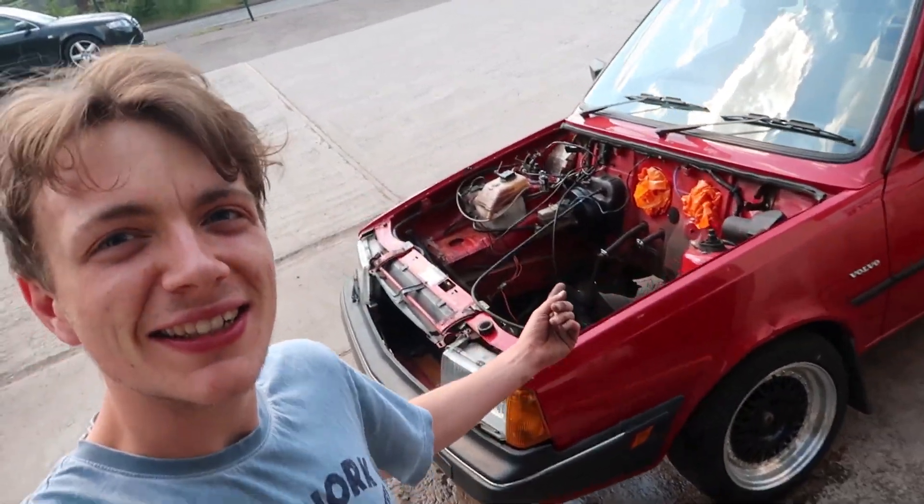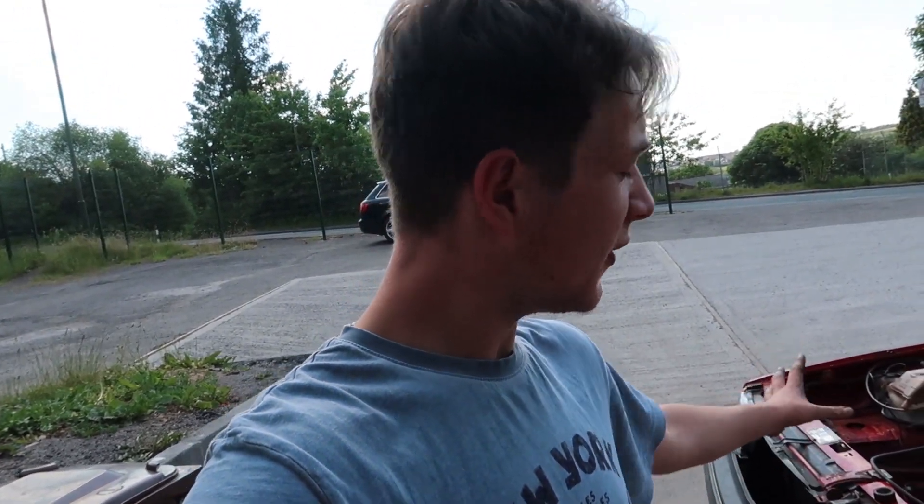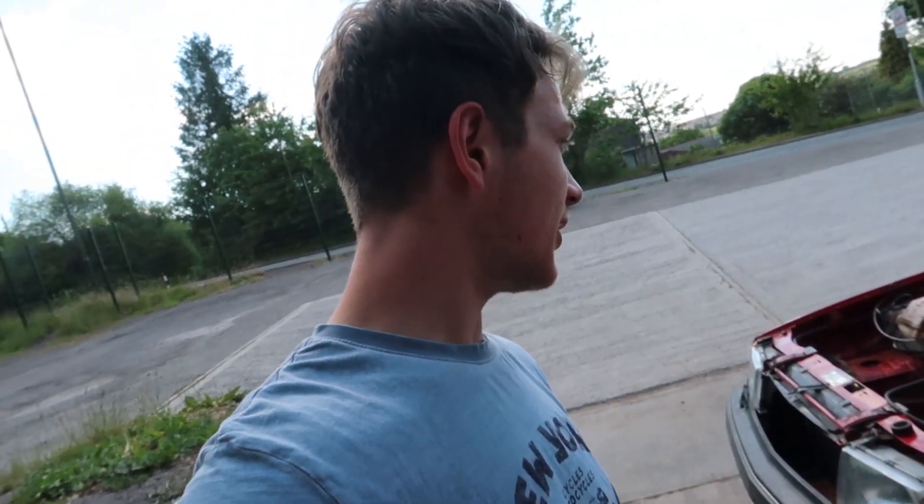Right guys, what is up and welcome back to what is hopefully going to be the second part in the Volvo 340 engine swap. If you saw the last one, it was basically all just preparation — engine coming out, which has been achieved, as you can see just over there. It is all out, and in this video hopefully we should start seeing the first stages of the new engine going in.